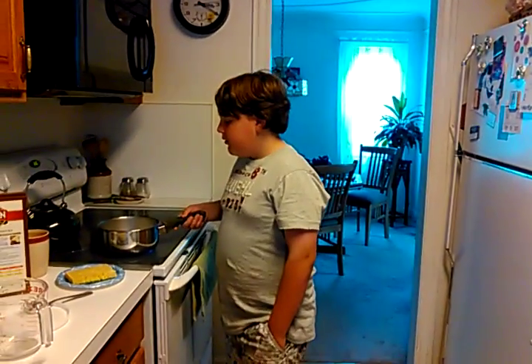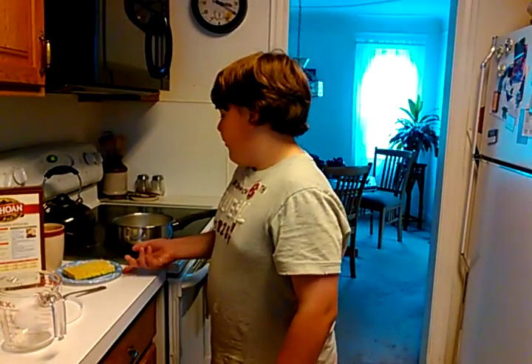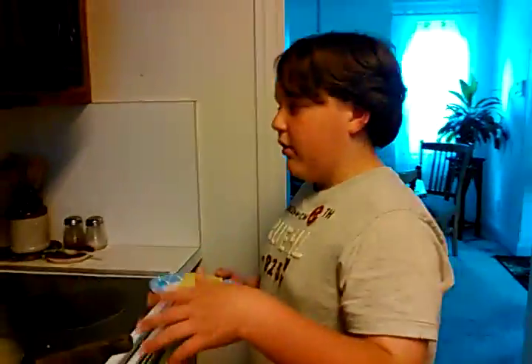Hey, what's up guys, welcome to a cooking episode — Cooking with Liam. What we're doing is mashed potatoes. It's kind of already getting hot but I've waited for that. Come over here — you can see the butter just kind of melting.